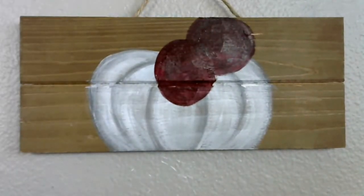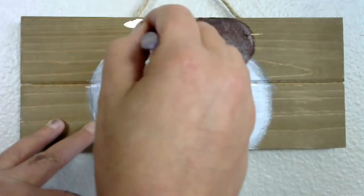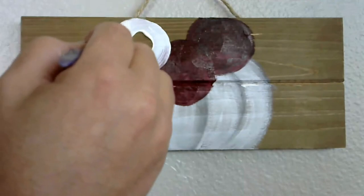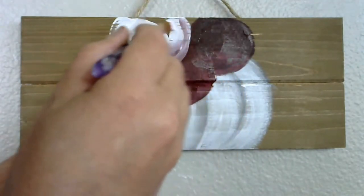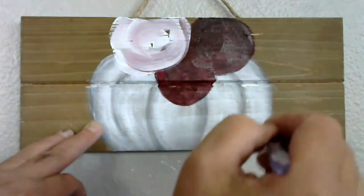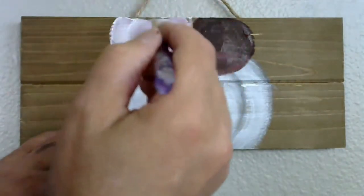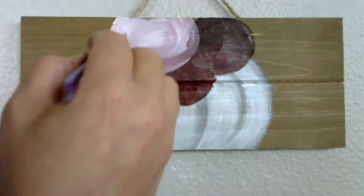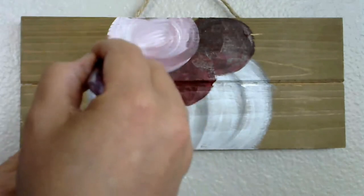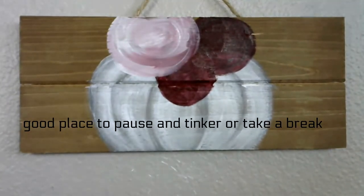I'm going to rinse my brush, dry it off, and grab some white. I'm putting my third flower now — I know this one is still wet, but it's okay. Notice how my strokes, just like with the pumpkin, go in a curve; with my flowers I'm trying to go in a circle. Remember, the more we mess with things, the more they grow. I'm going to rinse my brush and we're going to start blocking in our leaves.